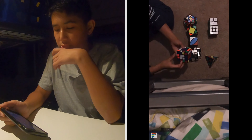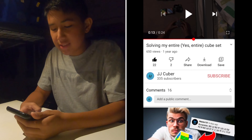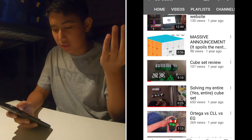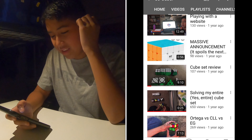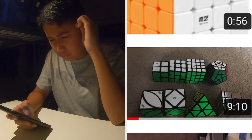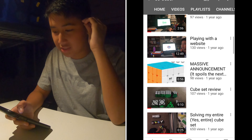It's basically me solving my entire cube set, which back then I got this massive cube set. It's also where I called the G-sell of Vogue, but we don't talk about that. I got a 2x2, 3x3, 4x4, Mega Minx, Ivy Cube, Skewb, Pyraminx, and Mirror Cube. To date, this is still my biggest ever unboxing.